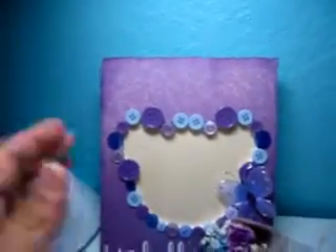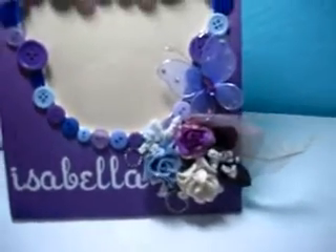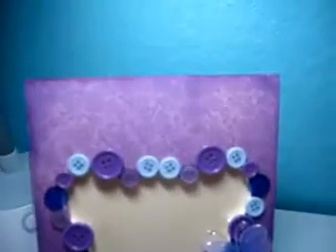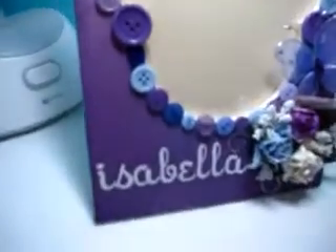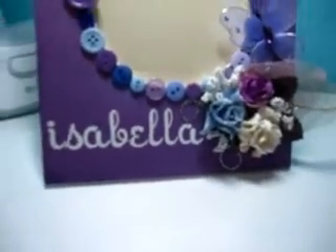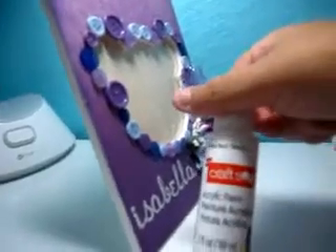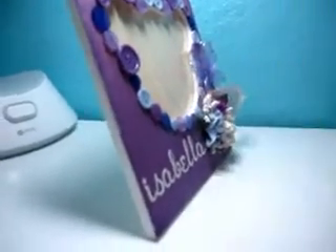So this is the picture frame. As you know, the baby's name is Isabella — Isabella Rose — but I didn't want to put too many letters on this frame, just the first name is fine. I first painted the sides of the frame with white acrylic paint by Craftsmart.